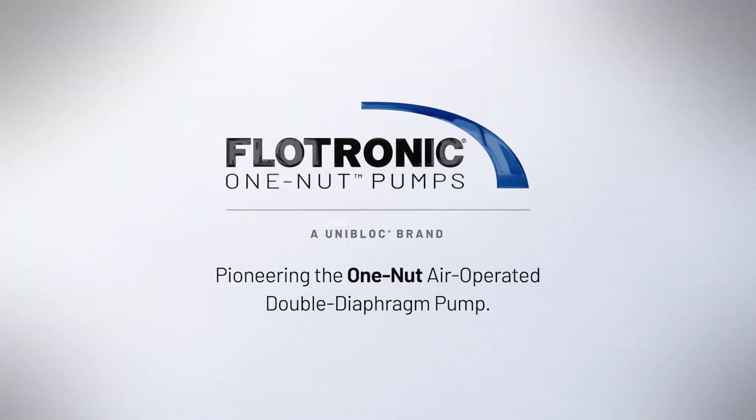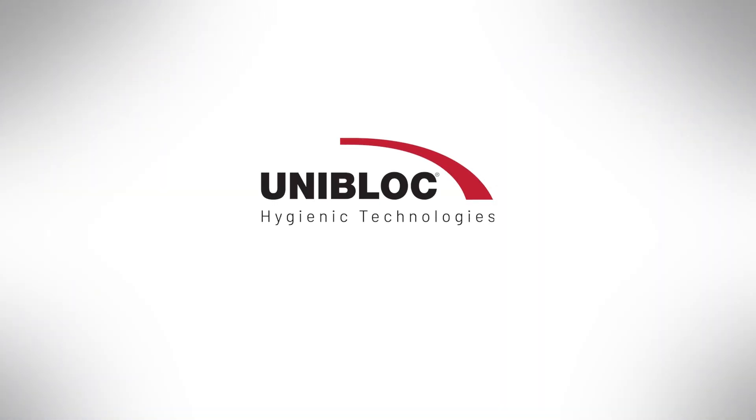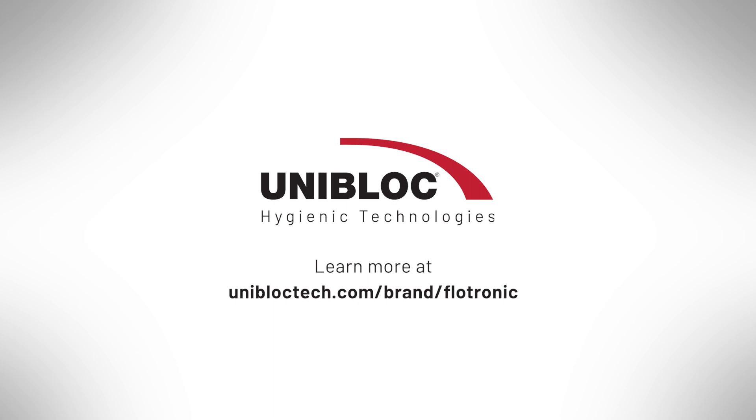Flowtronic — pioneering the one-nut air-operated double diaphragm pump. Learn more on our website at uniblocktech.com/brand/Flowtronic.